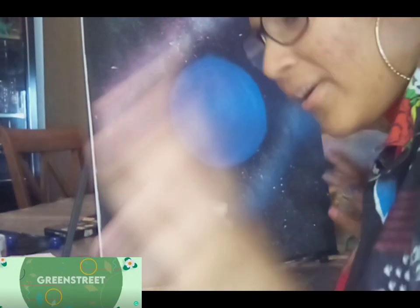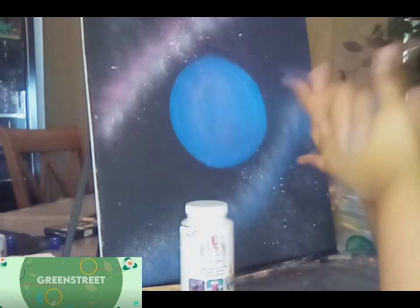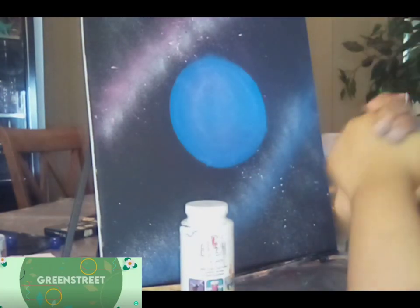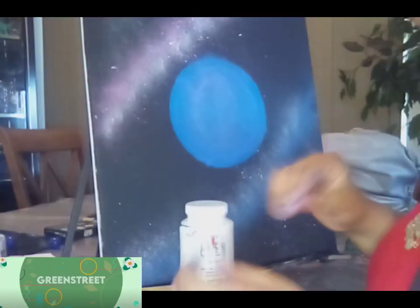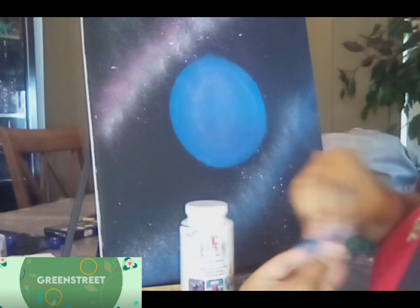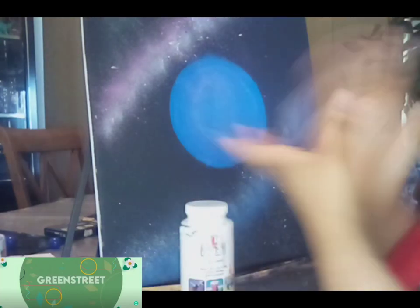Hey guys, hello everyone! Today I am continuing to do the galaxy painting. As you can see, there's a planet and the little — I don't know what it's called — stardust to me. So today in this video we are going to add more color to the stardust.